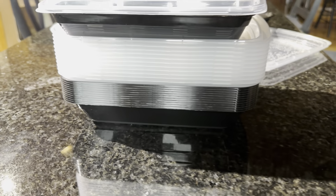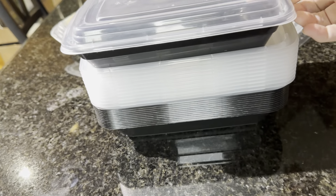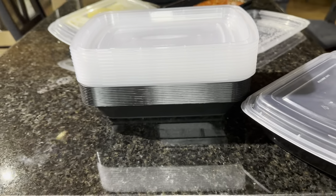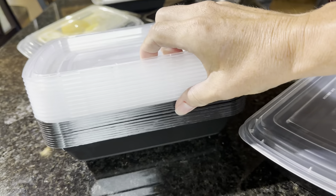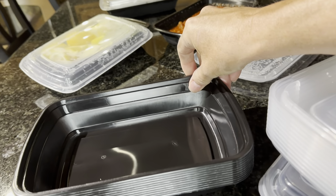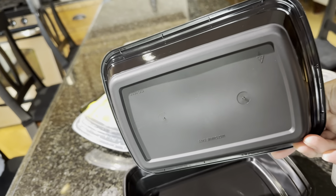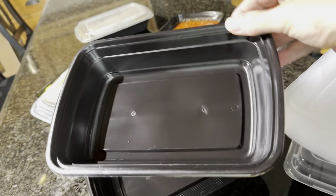These meal prep containers are doubling for us as storage containers. We've gone on holiday and needed some extra storage for the Airbnb we're staying at, and this is fitting the bill. These are polypropylene — a plastic that's BPA free, freezer safe, dishwasher safe, and microwave safe. They are actually storing a ton of food for us.